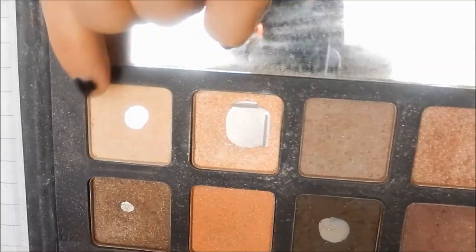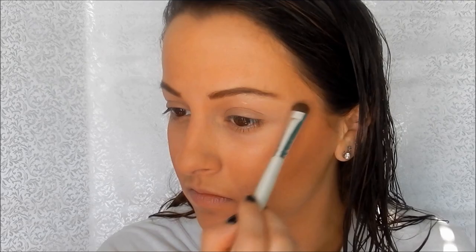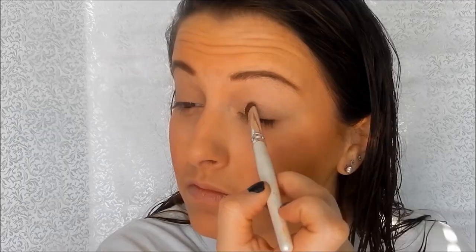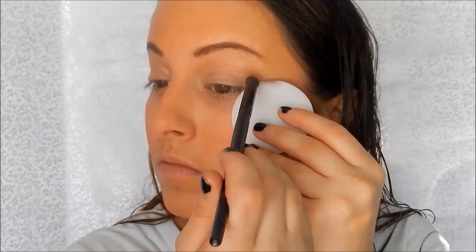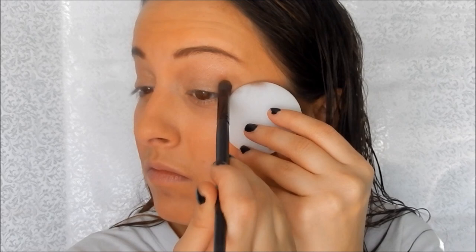Taking the ELF Neutrals Edition palette, I use the plain shade all over my lid to neutralize any color. Then I dust the shimmery shade onto my lid and put the rose gold shade into my crease. Finally, I take the dark brown and use a sponge and dome brush to blend that into my outer crease. I also pat the dark brown in with my finger for more precise coverage and dimension — it's easier that way, but totally up to you.